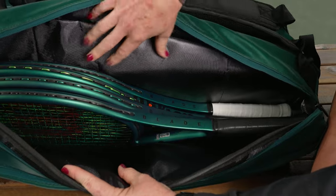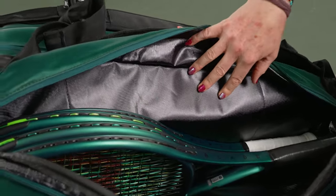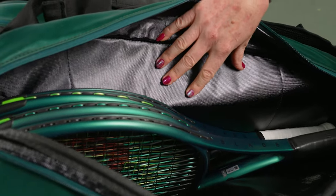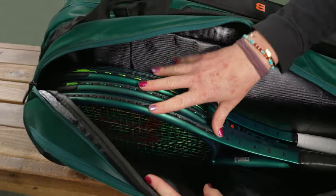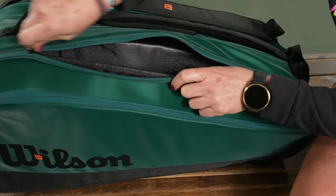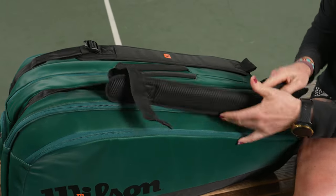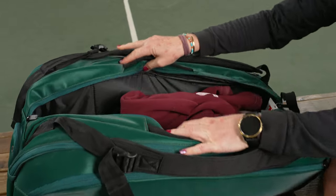You'll notice right off the bat we have a new thermal lining color, which is awesome. It will keep your rackets nice and safe from extreme elements, and we have four rackets in here — you might be able to squeeze a fifth one in. I also want to note this bag has great shape to it, so you'll feel that the bag will hold its shape even if it's not fully packed.